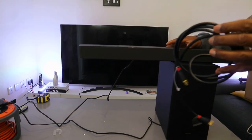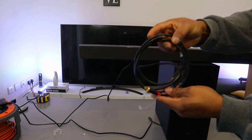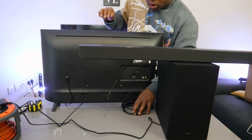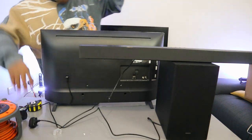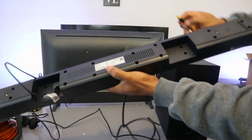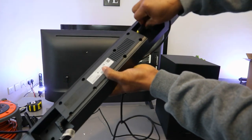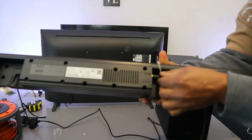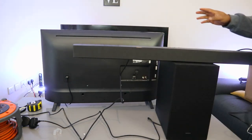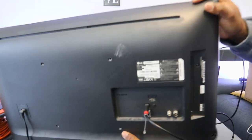Now I'm going to show you how to connect this soundbar to your TV via optical cable. The optical cable is not included in the packaging — I'll put a link on how to get one. First, unplug the soundbar, then take one end of the optical cable and insert it into the port marked 'Digital Audio In' on the soundbar. Take the other end to your TV where it's written 'Digital Optical Audio Out' and push it in.